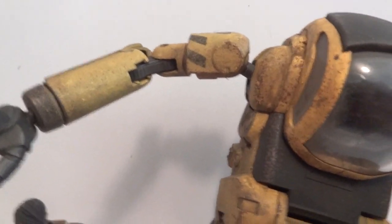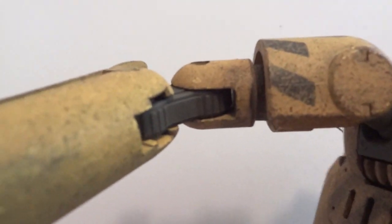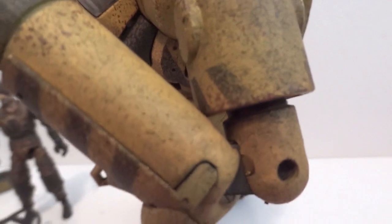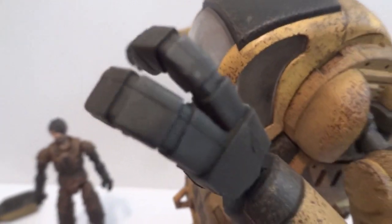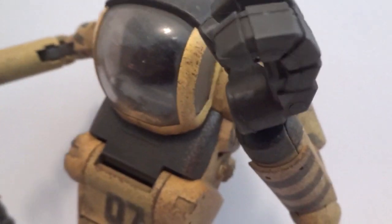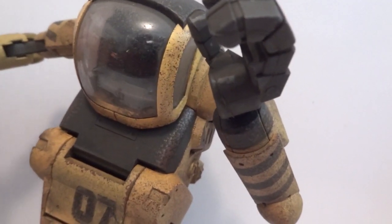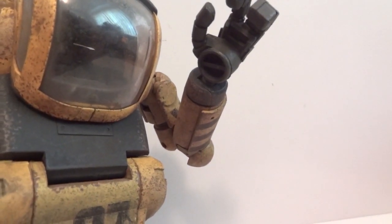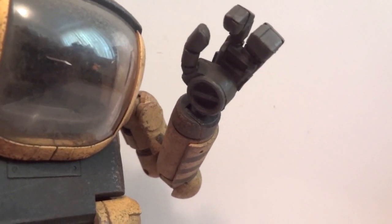As far as articulation for the mech, shoulders are on a ball hinge joint, then there is a bicep swivel. You can see there are double jointed elbows — he could bend way over 90 degrees — and then ball jointed wrists. The hands are actually a full-on rubber piece, so he could grip weapons pretty easily, and it's rigid enough that it's most likely not going to fall off.